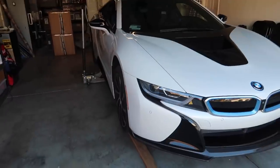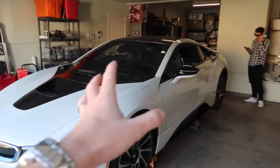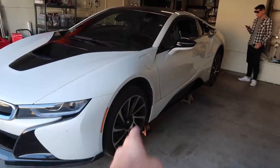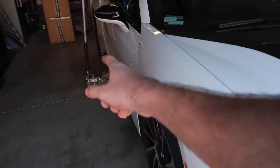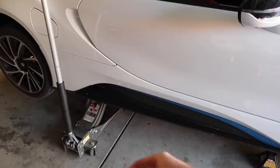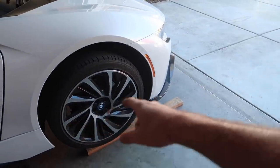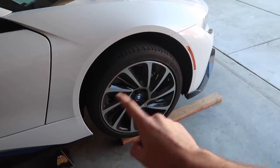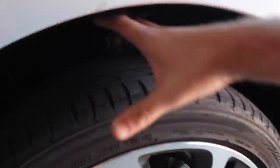We got it on all four jack stands. The weight ratio on this car is a little weird — most of the weight is toward the rear where the engine is. When I was jacking it from the rear, the front was lifting with it, so I was able to put a jack there. Now we've got the car on all four jack stands. Let's go ahead and break all the nuts loose and take off these ugly turbine-style wheels.